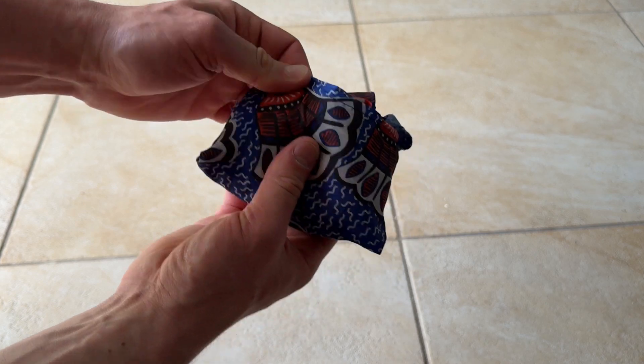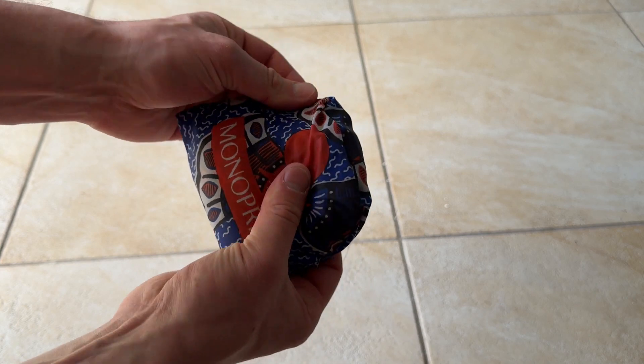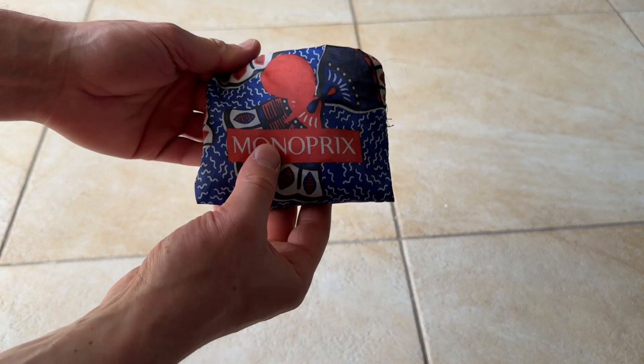Now that everything's inside the pouch, it's just a matter of flattening it out. You're never going to get it as flat as Monoprix does from the factory, but you can get it into a pretty neat little bundle.